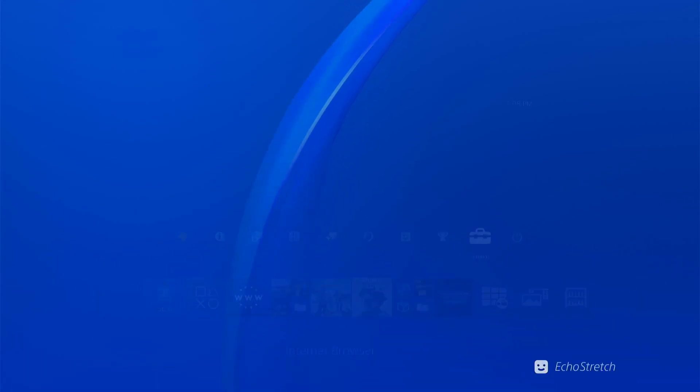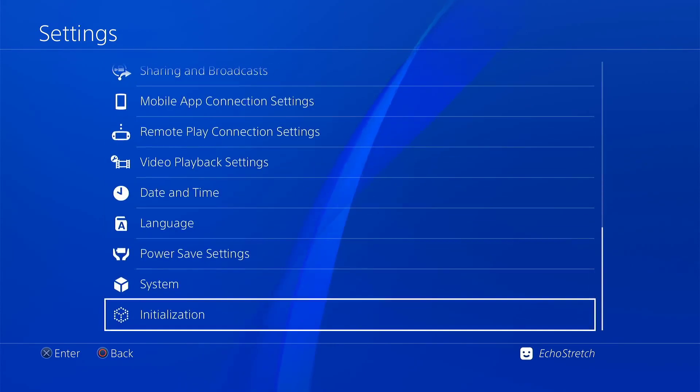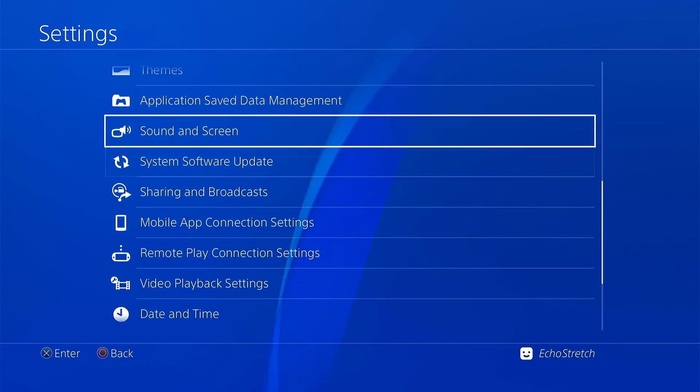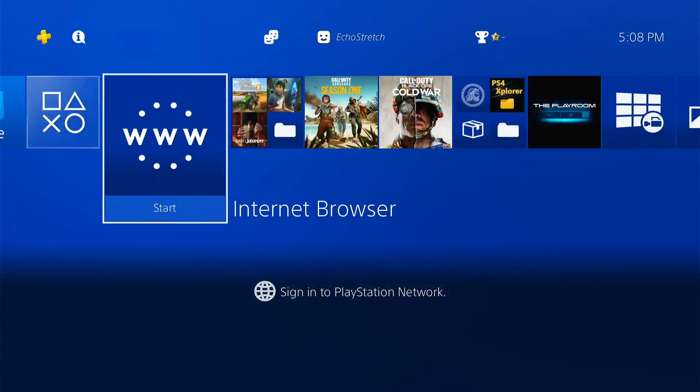We'll go over to our settings. You can see that I don't have the Goaltend options, as well as I don't have debug settings. Now we'll go up to our network, and I will show you that I am not connected. And we'll just go ahead and back out of there and launch our browser.